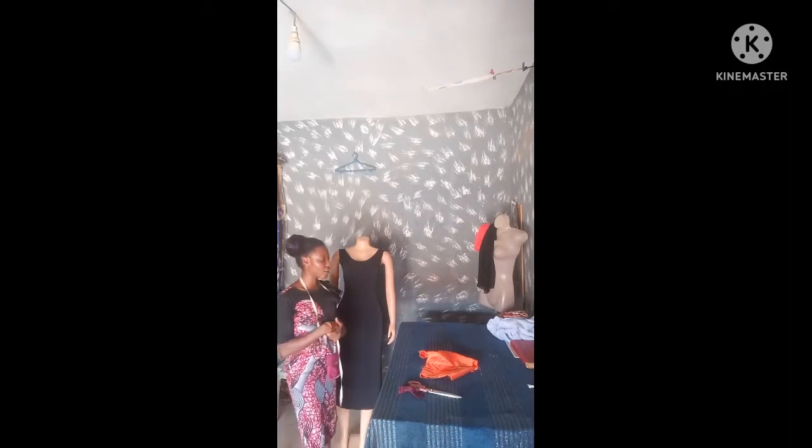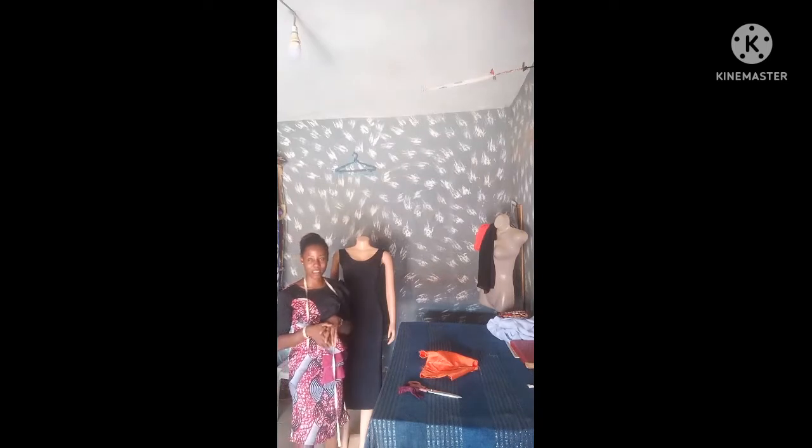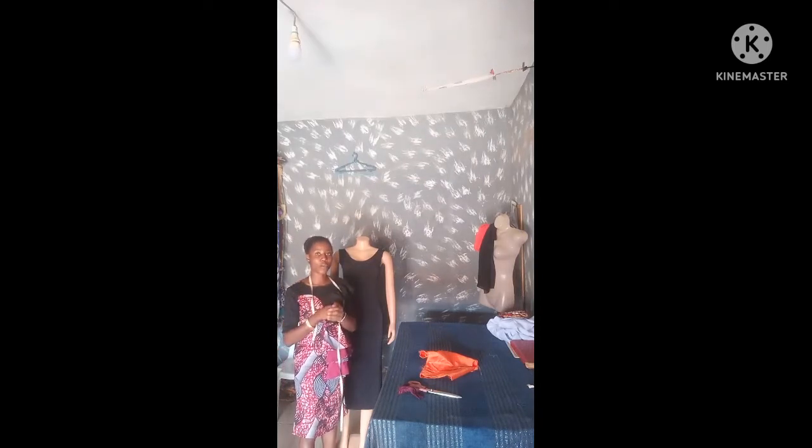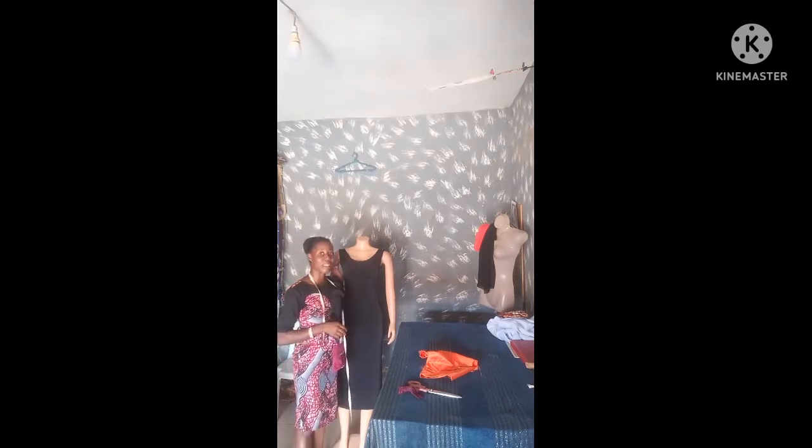Welcome back to my channel. This is a special request from one of my subscribers on how to make this flared sleeve. The main question she pointed out is how you cut it so the flared down parts will not be bigger than the upper part. That is why this tutorial is made, and I'll be using my mannequin as my model.